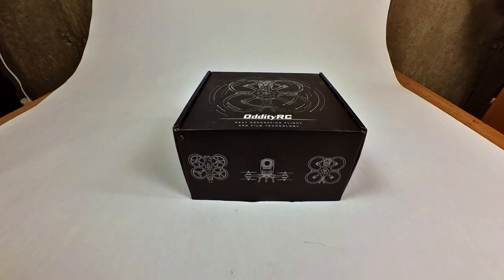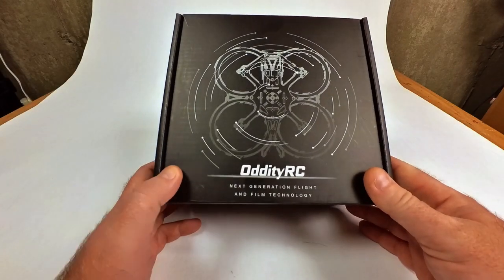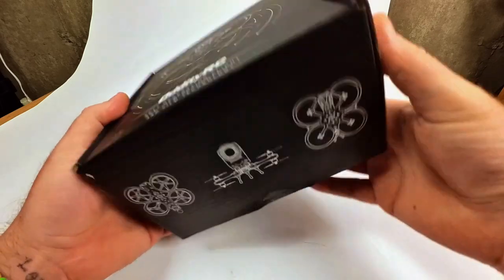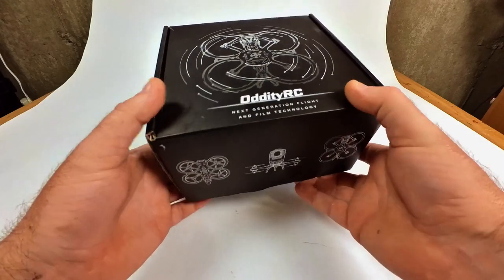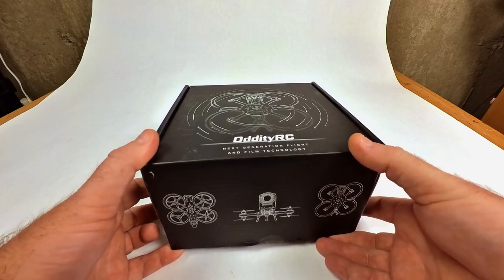Hello everybody, today I have an unboxing for you. This time we have a tiny little drone. This one is from oddity RC. It comes in a little box like this, and I want to quickly open it with you and show you what it looks like, because I don't see too many products being opened from oddity RC — so just out of curiosity, I thought some of you might want to see.